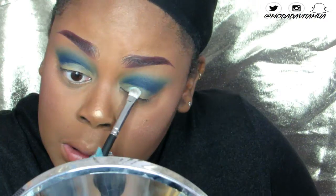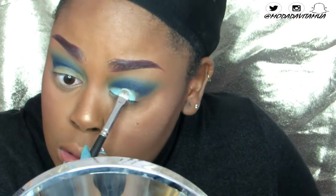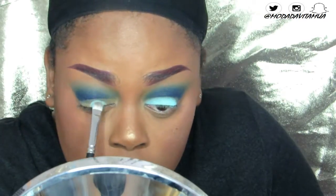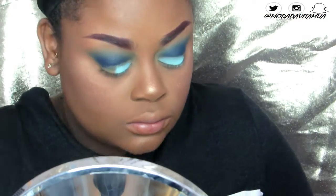The eyeshadow I'm going to use on my lids is also from my customized Coastal Scents palette — it's the third color, a light beautiful baby blue called Aqua. I'm just going to pat and pack that all over my lid. Then on the outer corner, I'm going to take Indigo, that deeper blue, and pack that all over my lid as well.